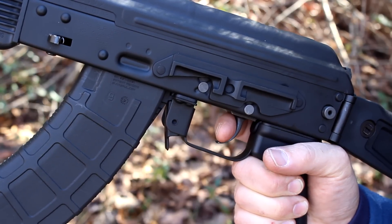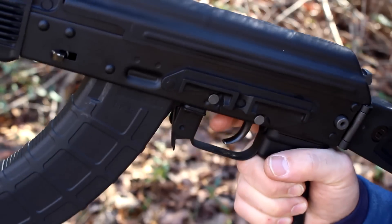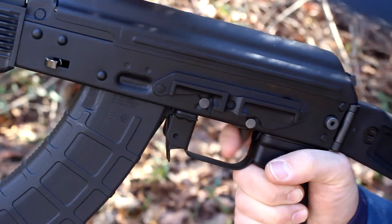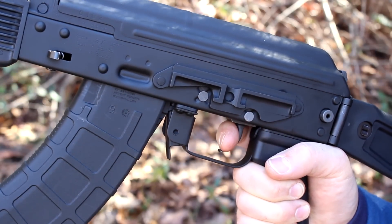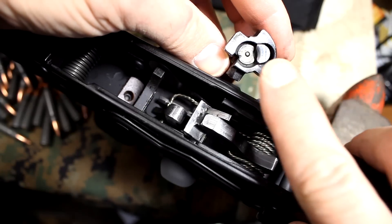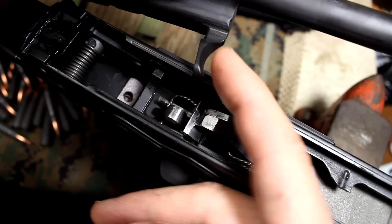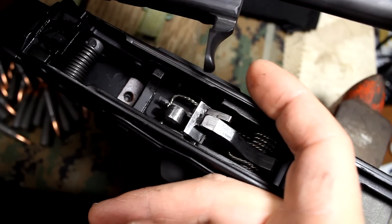The trigger has a little bit of take-up but a very smooth click. Reset is definite and very audible. They also polish the bolt face to make it really smooth into the chamber, and the bolt handle has been machined to make it really smooth. A lot of times you can grab a bolt handle on an AK and it can be sharp, especially when you're doing rapid drills. This really makes it nice.